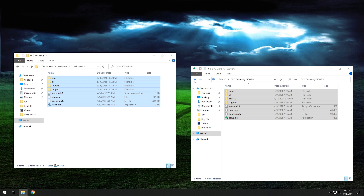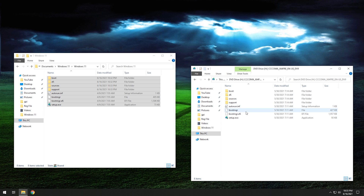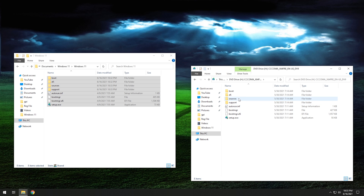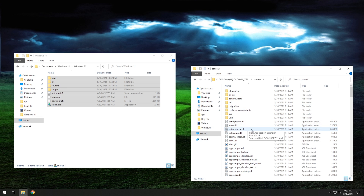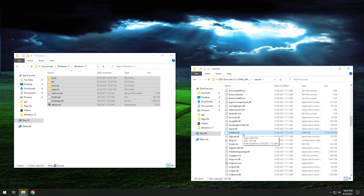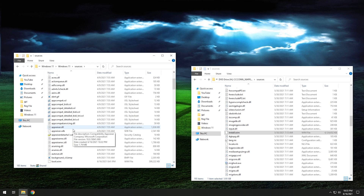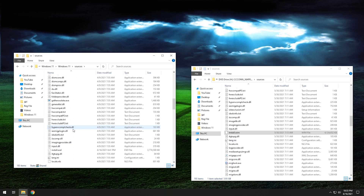Once the copy is done, we can go to the Windows 11 ISO. We're going to right-click, hit mount, and it's going to mount just like that. Now, what we want to do is go into the sources folder and scroll down until we find a file called install.wim. This is the file that essentially holds all of the operating system. We want to find the same file in our temporary folder in the Windows 10 installation files, so we're going to click on sources and scroll down to look for exactly the same file.